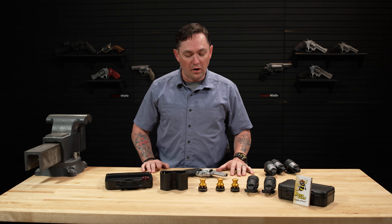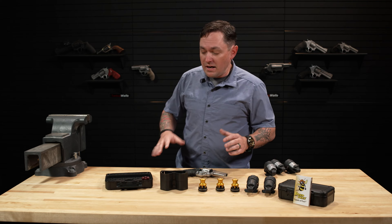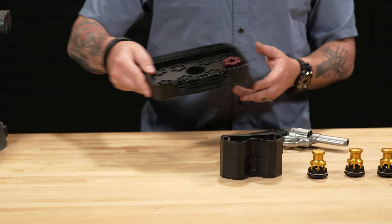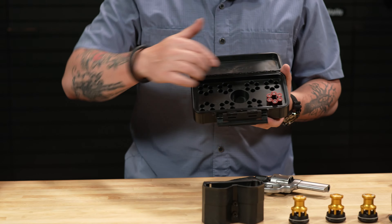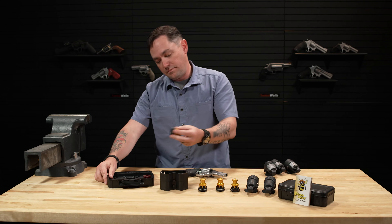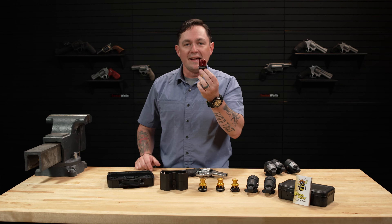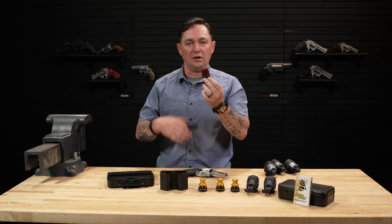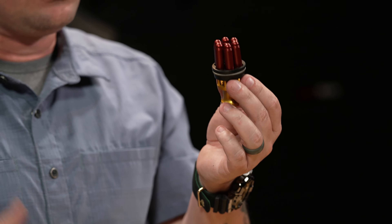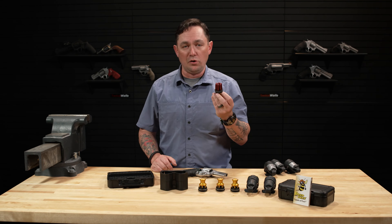Every single one of the products on this table is something that I've actually used, whether it's in a match or a class. We're starting with one of their most underappreciated accessories, the loading block. With this, I can take six rounds — they make them for seven-shot guns — throw all six rounds into these individual blocks, then just take the loader, line it up with the rounds, press down, and it is immediately loaded in. This really simplifies the process of loading speed loaders when you're shooting a match or taking a class. Anytime you've got to do a lot of high-volume shooting, it's actually a lot faster to fill up each of these individual holes and then click a loader on top of them.